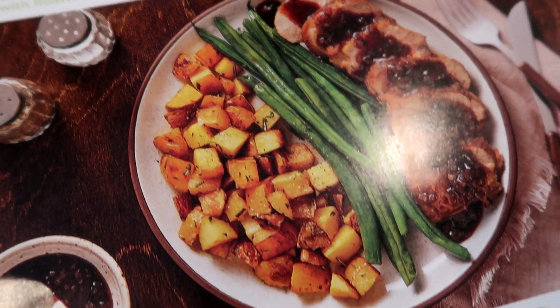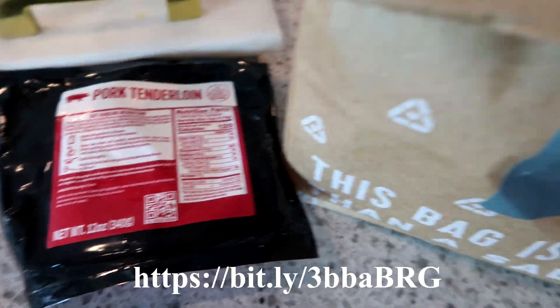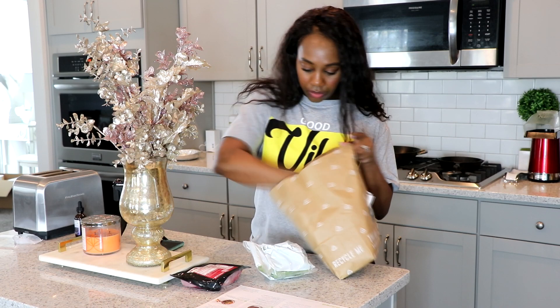HelloFresh offers pre-portioned meals delivered right to your door, so if you guys are interested in checking them out, you can use my link, which will also be in my description box, and that'll give you 10 free meals off your first month.